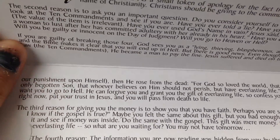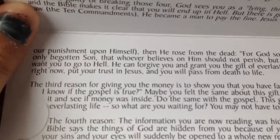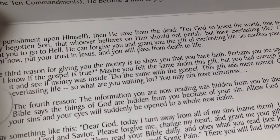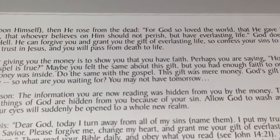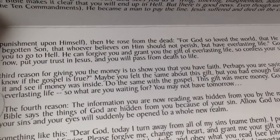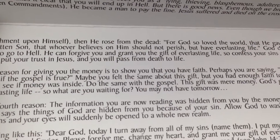But this, I think, has a lot more effect. You open it and it has the gospel on there. It says, 'Why give away money?' — putting it in a positive light. The third reason for giving you money is to show that you have faith. Perhaps you're saying, how can I know if the gospel is true? Maybe you felt the same about this gift, but you had enough faith to open it and see if money was inside. Do the same with the gospel. It gives some nice information.